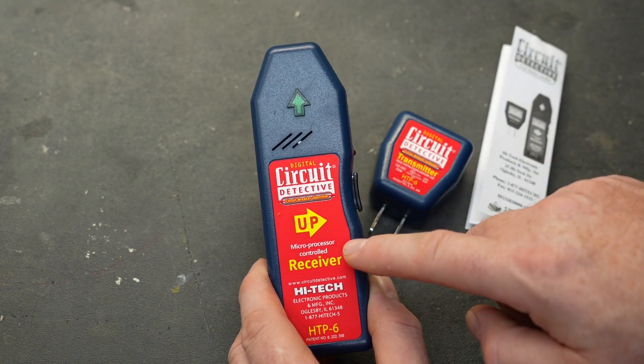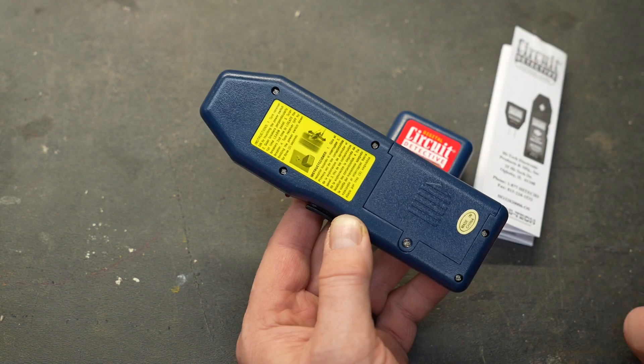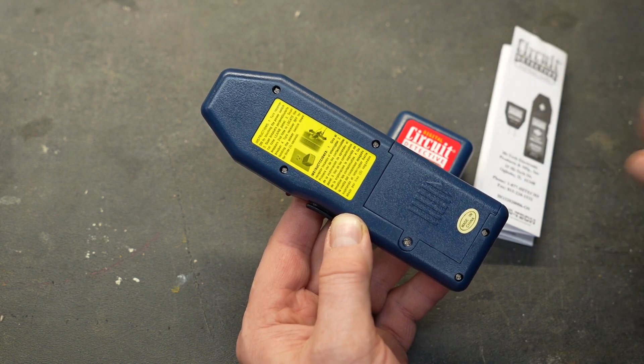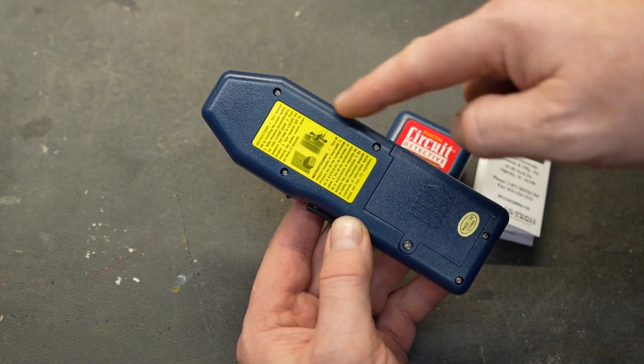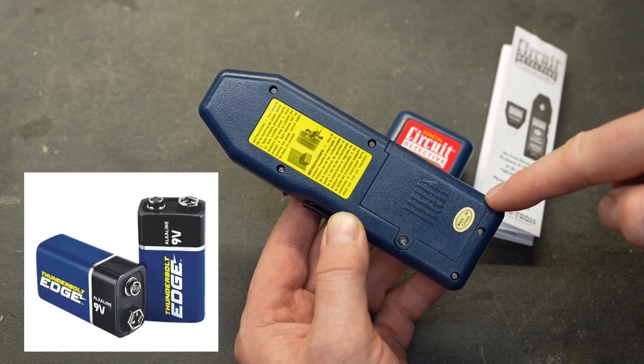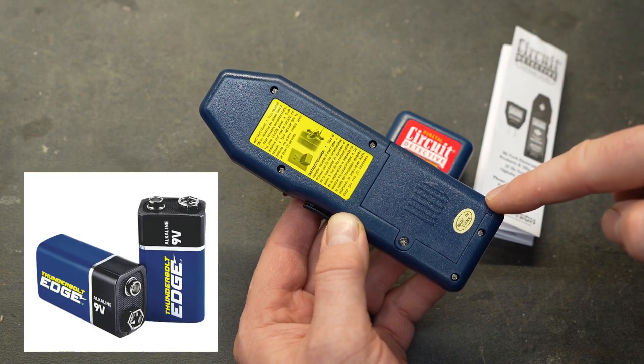The Circuit Detective also makes an audible noise when it finds your circuit. On the back side is another set of short instructions, so if you were to lose the manual it doesn't really matter — this will remind you how to use the device. There is also a compartment for a 9-volt battery, and it does not come with a battery.